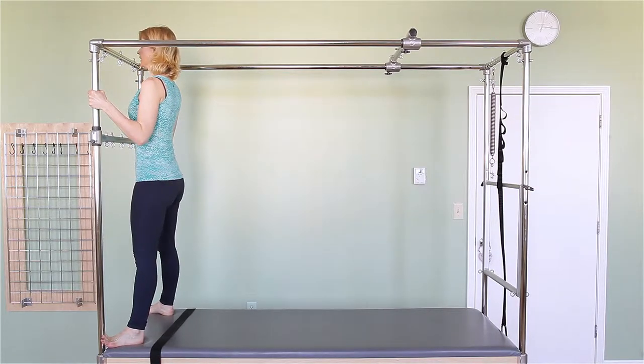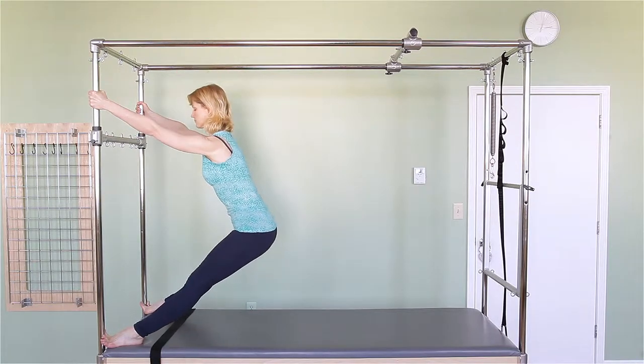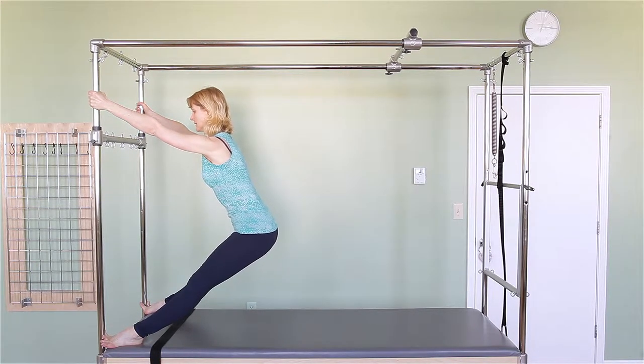All right. I'm starting to just let my hips sink down while I'm straightening my arms. So now I'm in this V position.